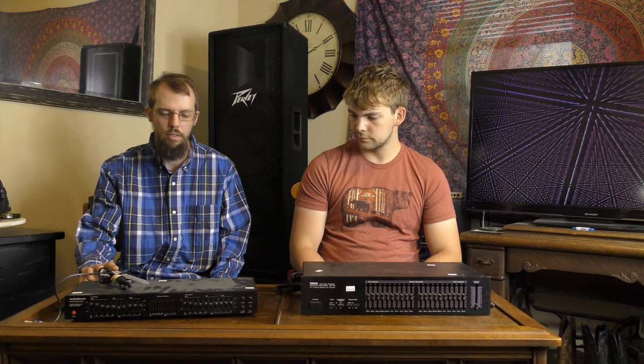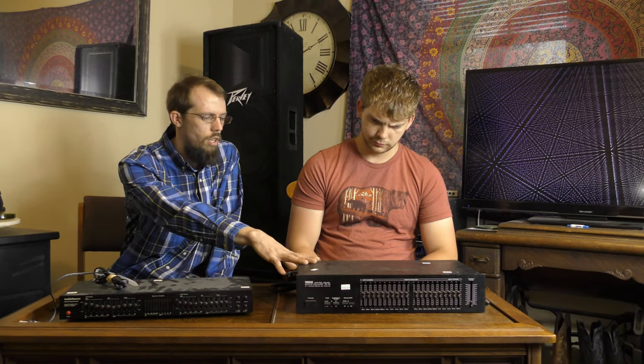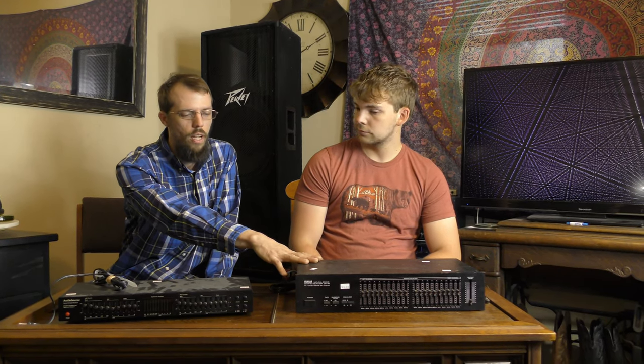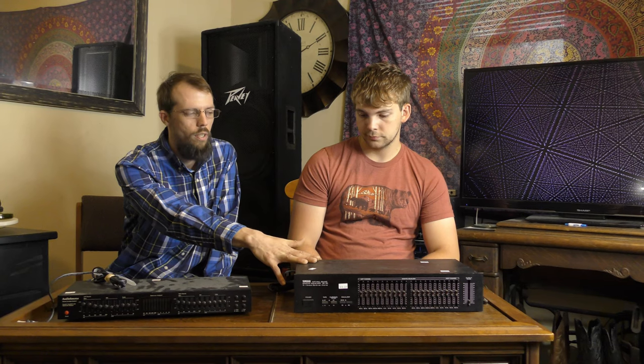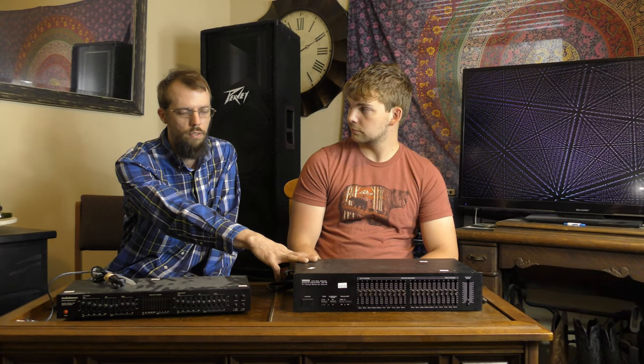What's up YouTube, I'm here today in the studio with my buddy Kevin and we're going to learn a little bit about graphic equalizers and take a look at these two particular units that I've purchased from the thrift store near my house. I've got this Audio Source EQ8 Series 2 equalizer that I purchased for $20, and I've got this Yamaha model GE-30. This is the one I'm a little bit more interested in. We'll take a look at both of these today and briefly discuss what you would use these for and why you need one.